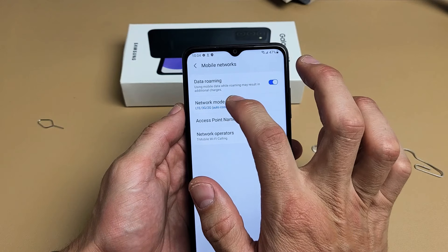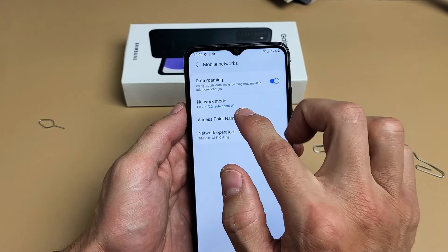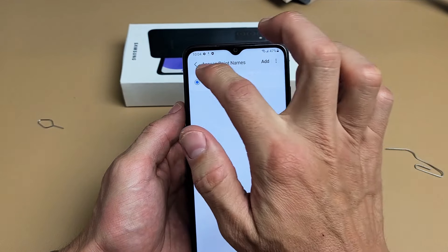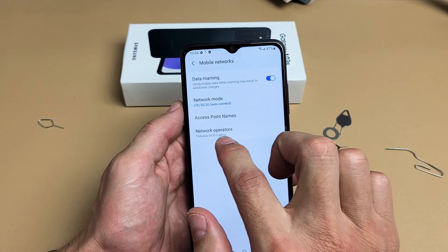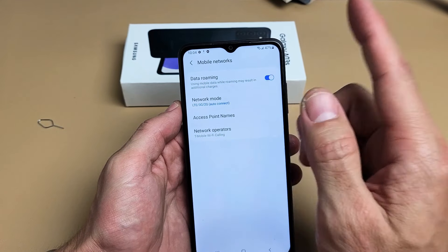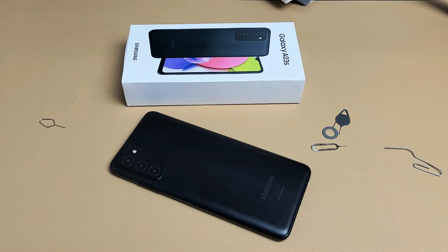You can see my network mode here with LTE, and my access point should say T-Mobile — yep, T-Mobile, which is my carrier in the U.S. Network operator is set to automatically, and you can see it's T-Mobile there. So I'm up and ready to rock and roll. Pretty simple — any questions or issues, comment below.